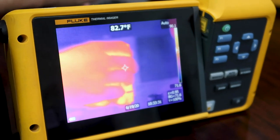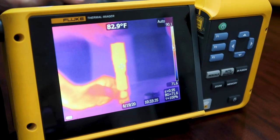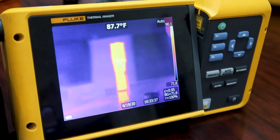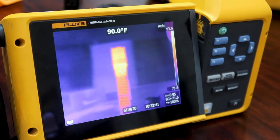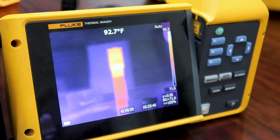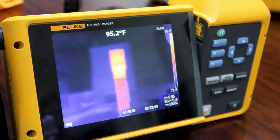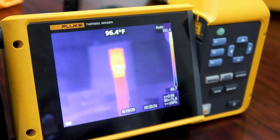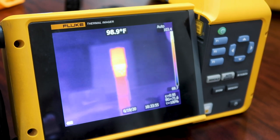Right now it's about 88 degrees. We're going to go straight to the hottest setting here — it'll jump up pretty quick, I'm assuming. There it goes. It's 92 already. So you've got to imagine using this in the attic space — how hot this can get pretty quick.